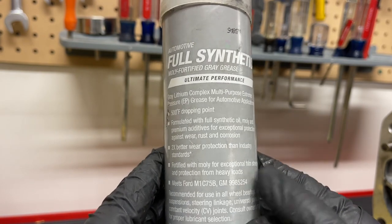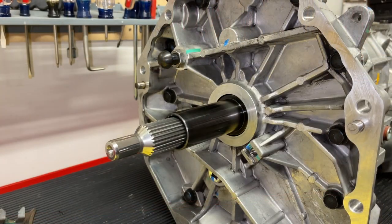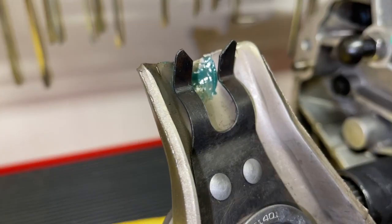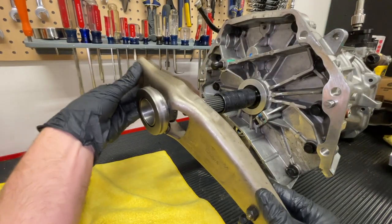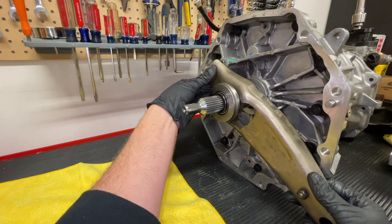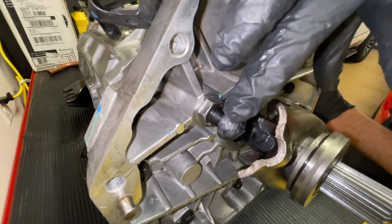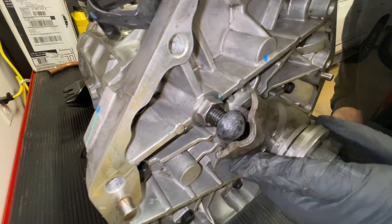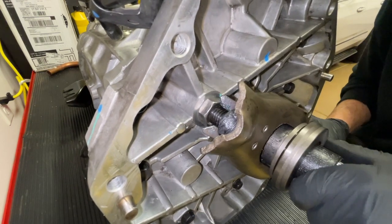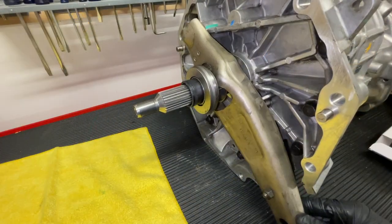This is Valvoline molly-fortified gray grease — good stuff for these components, with a drop point of 500 degrees Fahrenheit. We grease the retainer sleeve, and the clutch fork does have some grease where the pivot ball stud goes but we'll add a little bit more. We slide the clutch fork on, grease the pivot ball stud as well, push it up, and it clicks into place. Make sure you have some nice swing there.